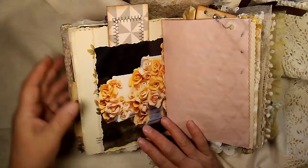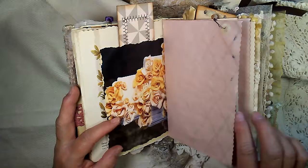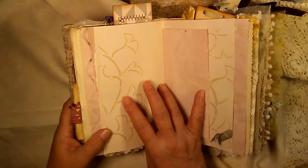Here's a pocket I made, and just something to write on. More avocado dyed paper. A little collage of some old ribbons and trims, and a little bit of stenciling.